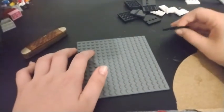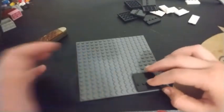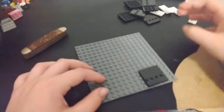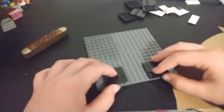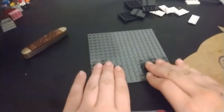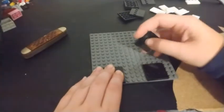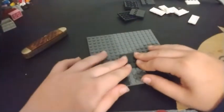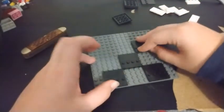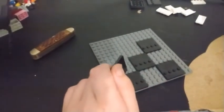So let's get started. First we're going to build the tiled floor of the office. We're going to use these kind of tiles - you don't have to use these specific ones, I'm using them because they're the only ones I have. Make a checkerboard pattern like this.